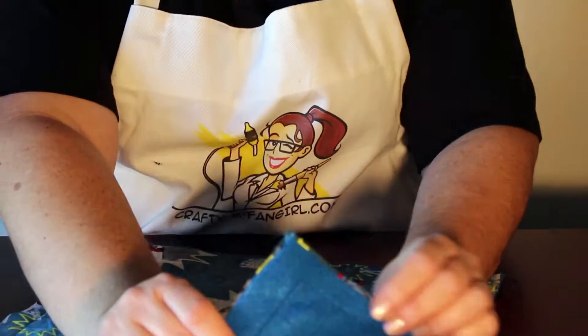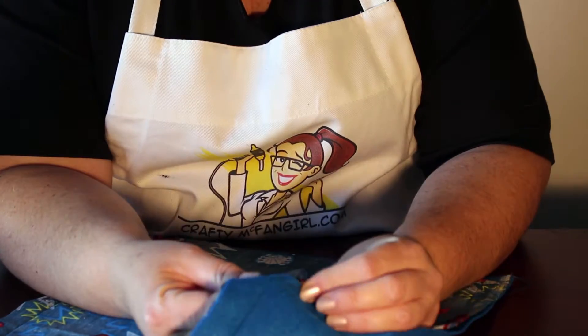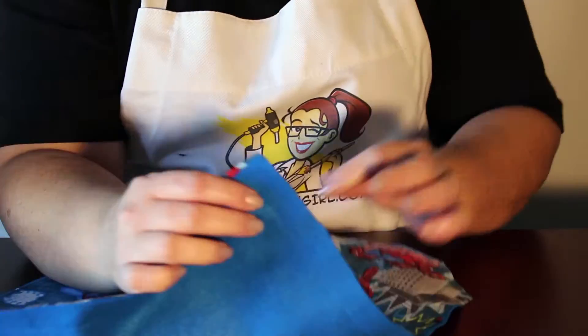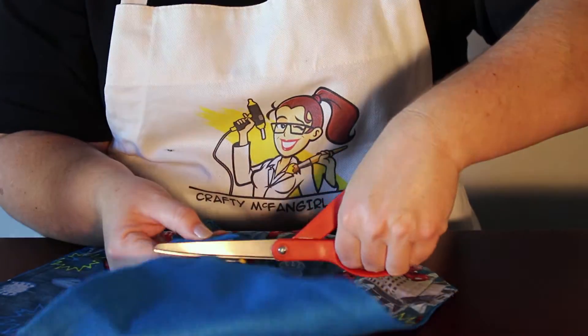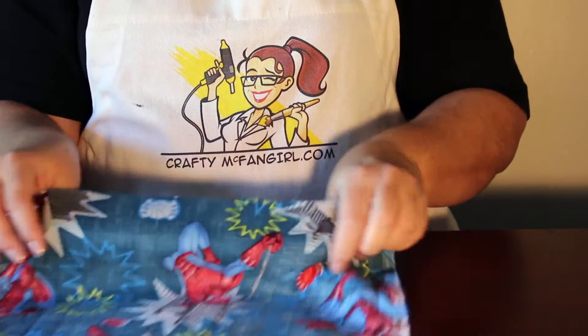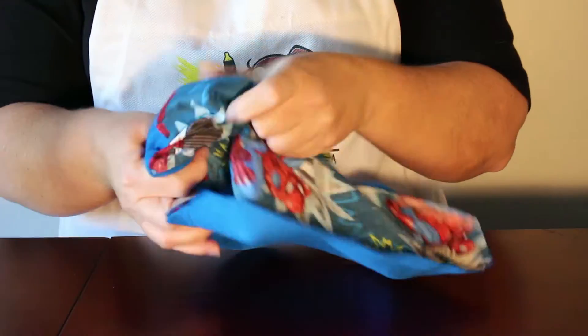Next, clip the tips of the two sewn corners and make sure not to clip the thread. I used a pen to protect the thread. Flip the pillow right side out, making sure to make the corners square.